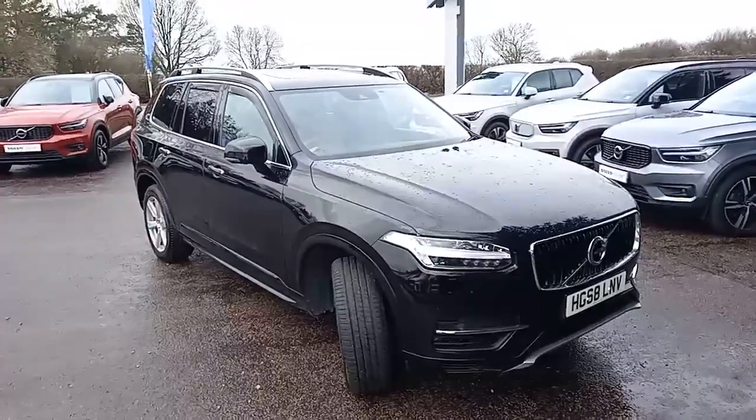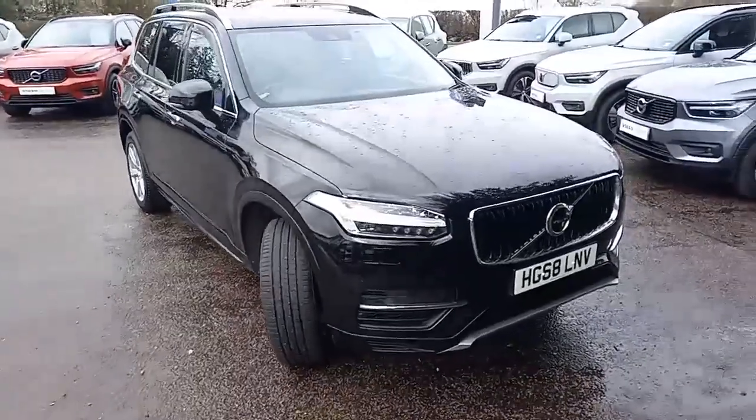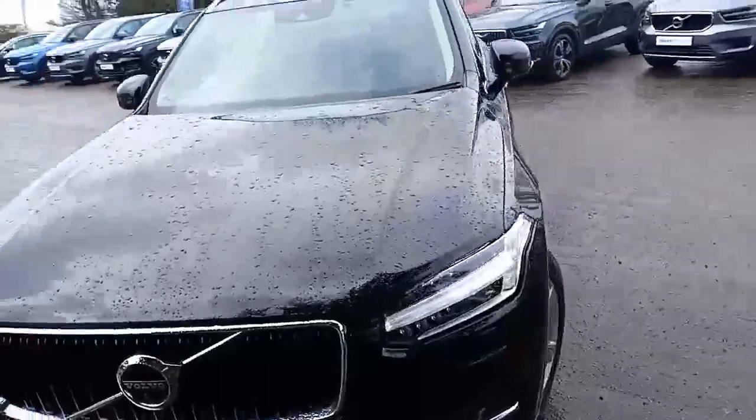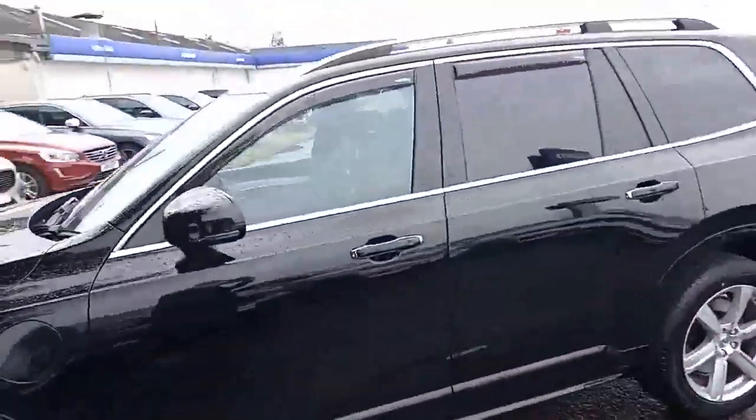Hello everyone, it's Robert from Hilton Got Volvo in Downer Market. Thank you for taking the time to have a look at this XC90, set off in this rather nice black. It's the Momentum model — in fact, the Momentum Pro model.